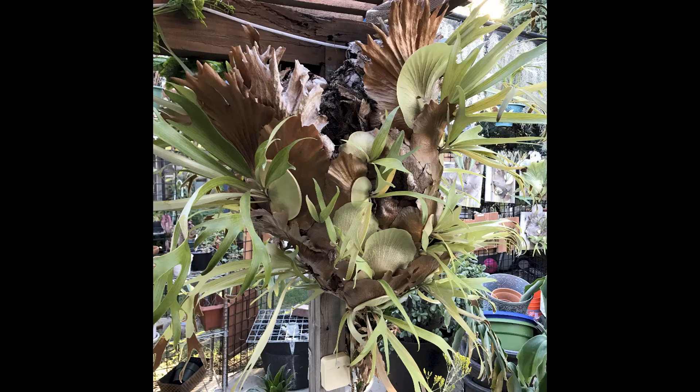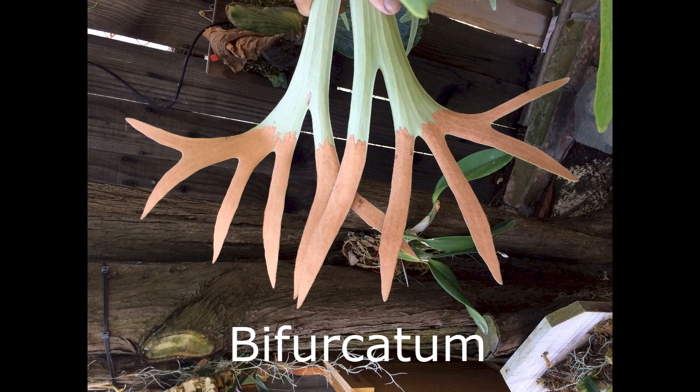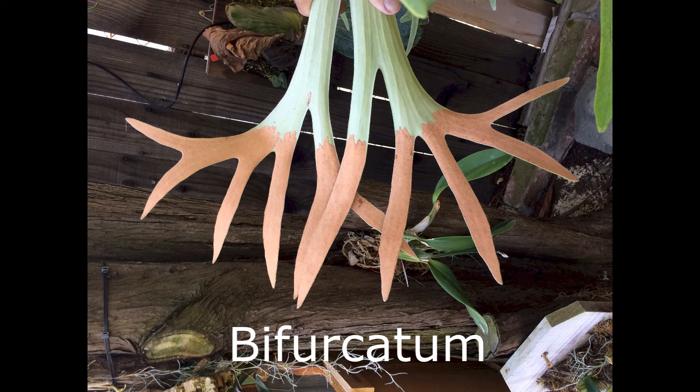One trait of the big staghorns is they only propagate through spore. They do not give volunteers or pups like other staghorns do. Another trait is the spore do not grow on the tips of the fertile fronds, but grow on spore patches on the lobes of the fertile fronds.